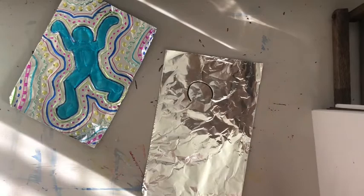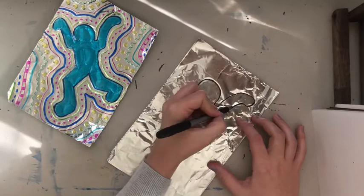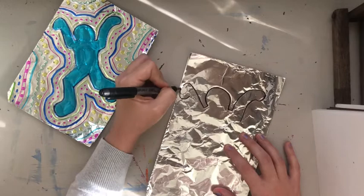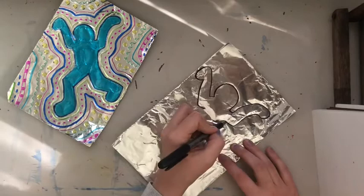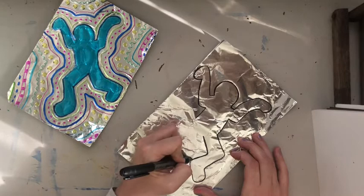I started with the head shape, which is just a half circle. There's no right or wrong — you could have your figure with one arm up, one arm down, or both arms down. They don't have to be both up. You can look at the examples from the video. Sometimes with the tinfoil I have to go over it a couple of times. The hands are very simple — there are no fingers or anything like that.